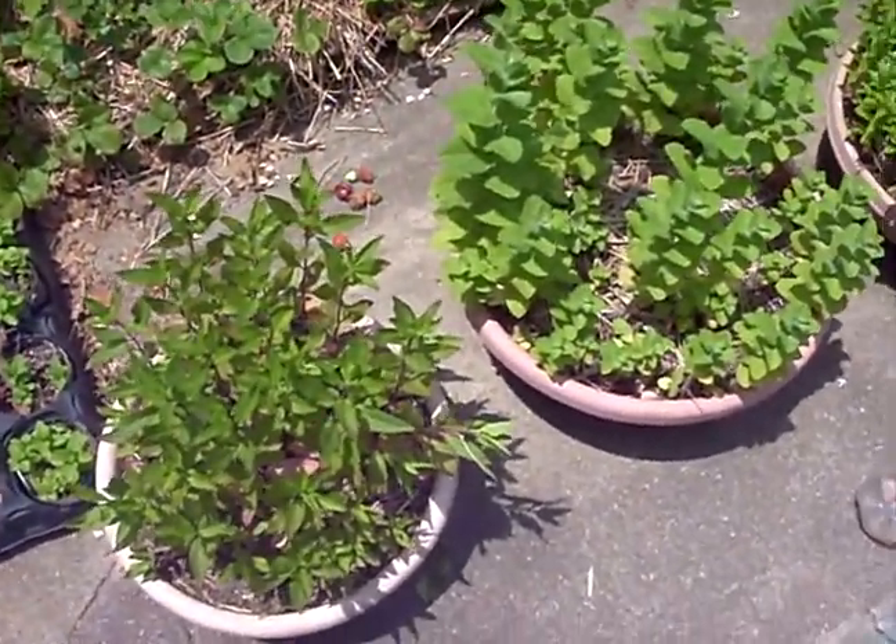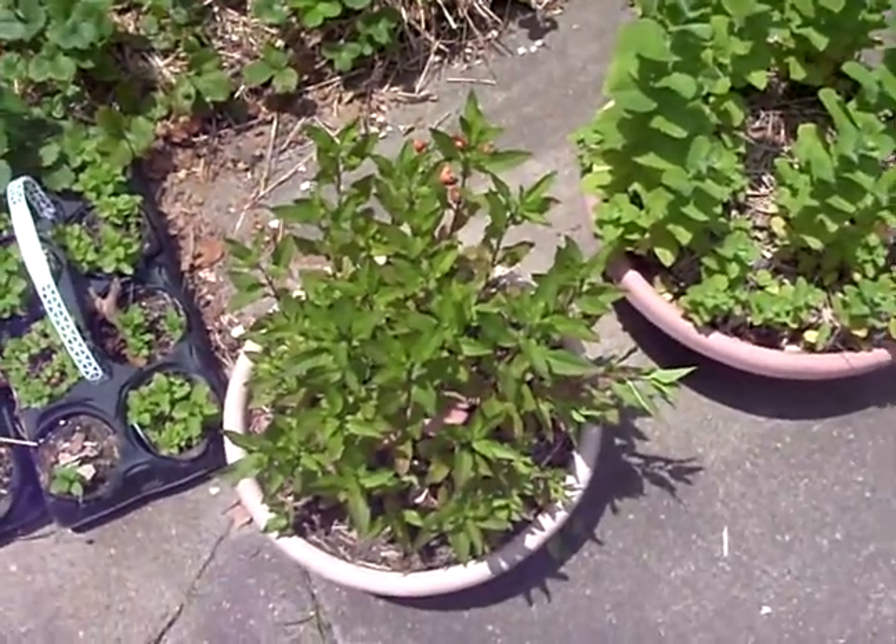Hello and welcome to Gardening 101. I'm Dr. Greenthumb. Today we're going to be talking about how to grow mint.